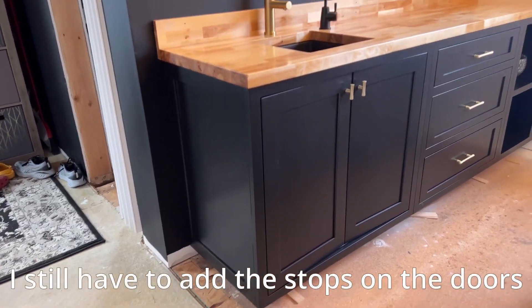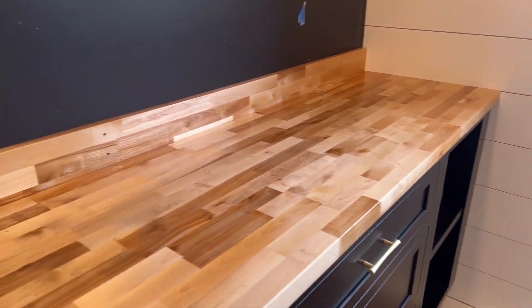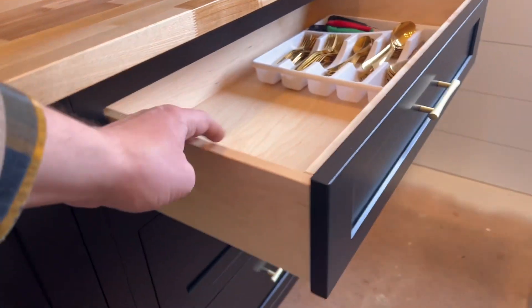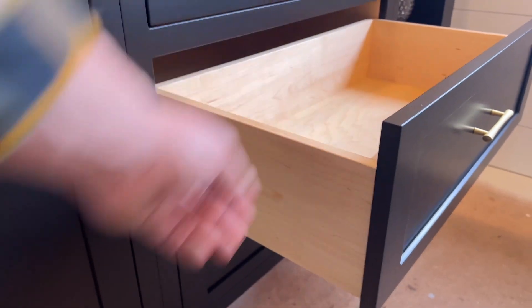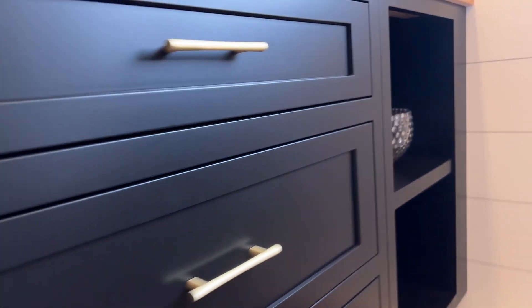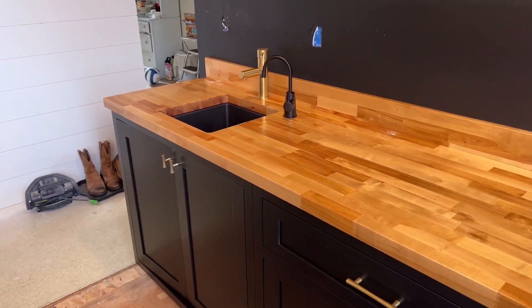Here it is folks, the finished product. Got the butcher block in there. Got the on-demand water heater there for tea and coffee and whatnot. Beautiful, solid maple drawer boxes — this is kind of what I wanted to show you and I totally forgot. So smooth. And of course they're on the Blum concealed slides. There's that little opening there, all scribed in nice to that wall. A couple coats of oil wax on that butcher block and that's it. That's gonna wrap this one up, guys. Thanks for watching, I'll see you on the next one. Bye bye.